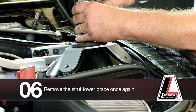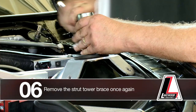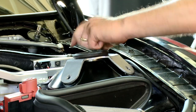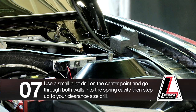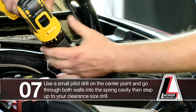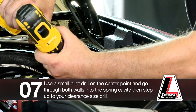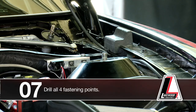First, remove the strut tower brace once again. Start on your center point with a small pilot drill first. Now this is a double wall strut tower, so you're going to have to go through both walls into the spring cavity. Once that's completed, step up to your clearance size drill.